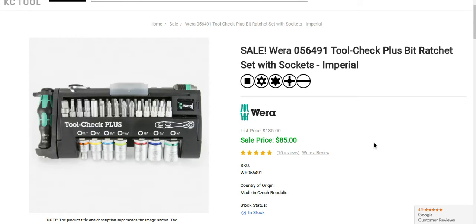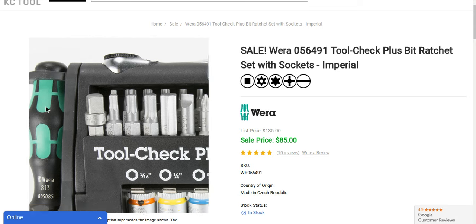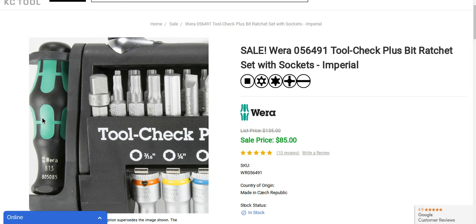This is also available in a metric option. It's a really, really durable, compact kit. Basically, you're going to have 28 different types of screwdrivers with this little kit here. Wera is known for this awesome, comfortable handle — just the grip and comfort that this handle has is pretty much proprietary to Wera. No one comes close to this type of comfort.